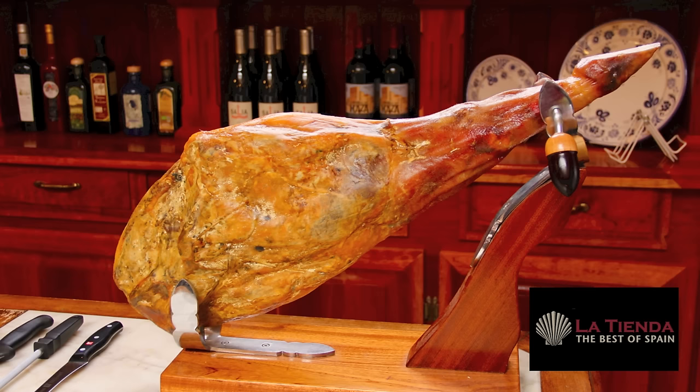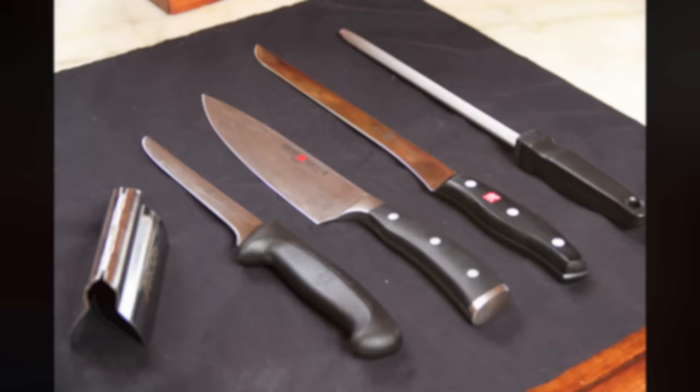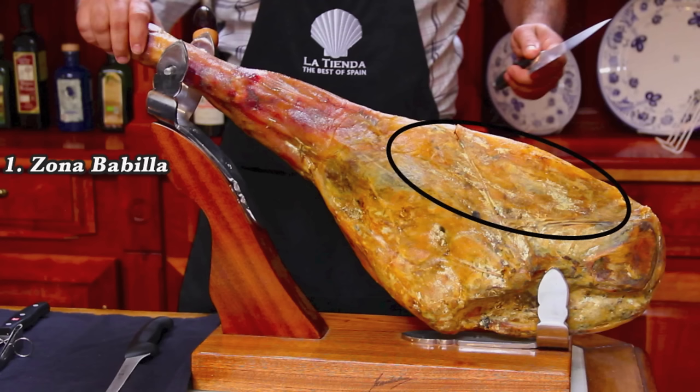Once you make the first cut, it's important to cut your ham frequently to keep it in top condition. For best results, you'll need the right tools: a short knife for cutting around the bones, a large knife for cutting away the fat and skin, and a long flexible knife for cutting the perfect slices. We also use a sharpening steel to keep the knives razor sharp. Ham tongs help you easily move the slices to a plate.